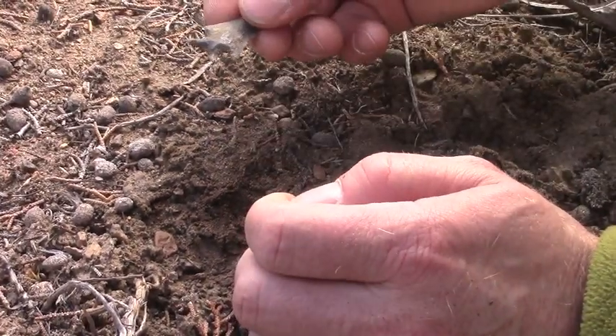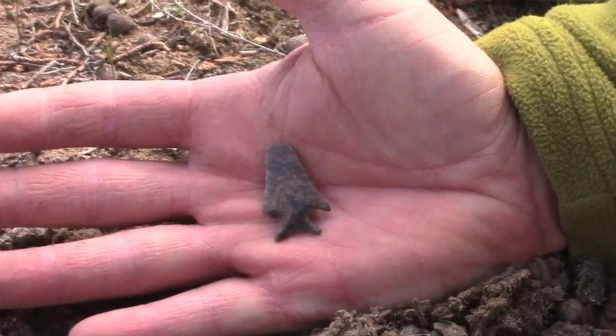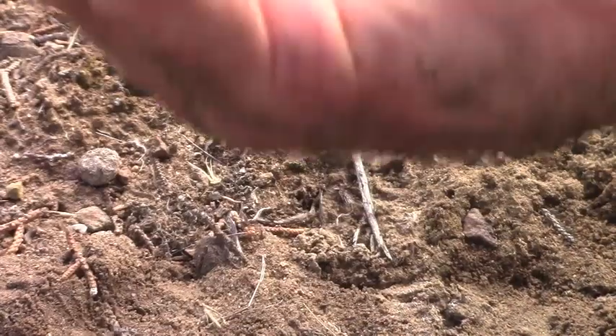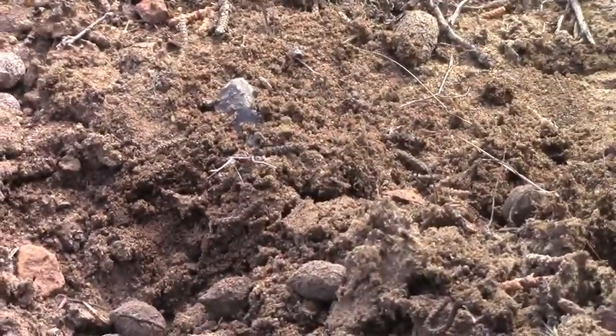You just never know what we're gonna find. Hold it flat in your hand. I'm gonna turn it over. Nice little find. Alright, we'll put it back in the ground and leave it here for the next one to enjoy.